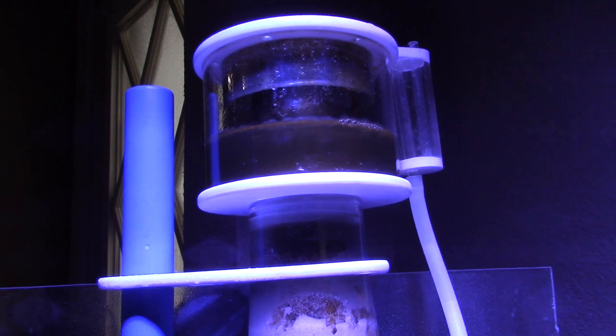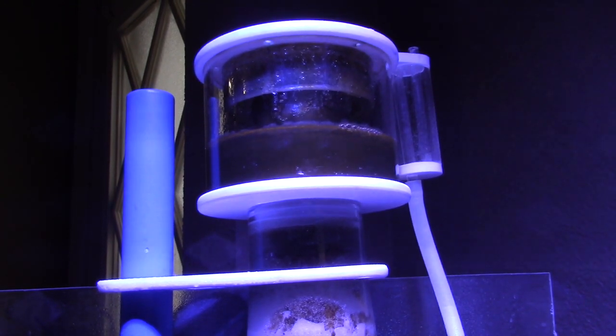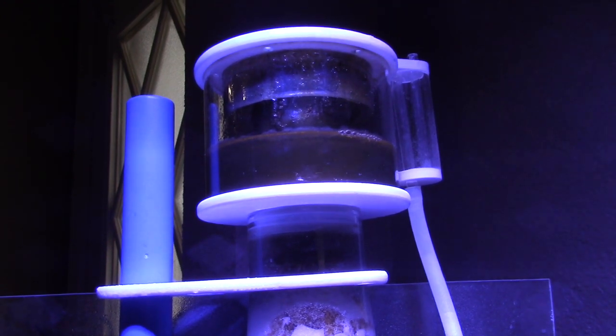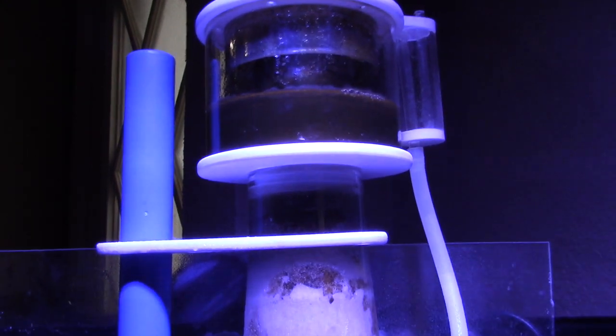In the last video I had my Remora skimmer on because it was already broken in and dialed in — I didn't have to do anything. But with this one you have to have it in at least six inches of water. The chambers on this tank are pretty deep, so that's why I wasn't able to keep control of it. It was overflowing — just a pain in the butt.